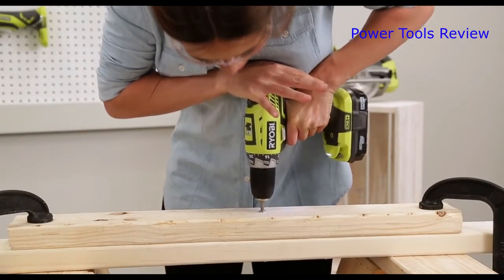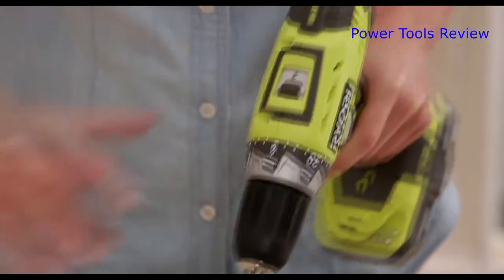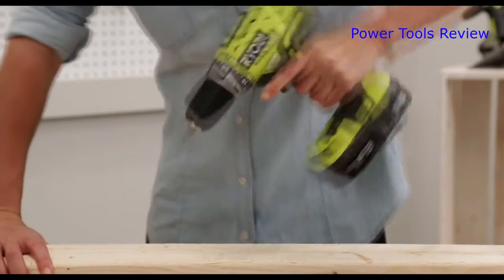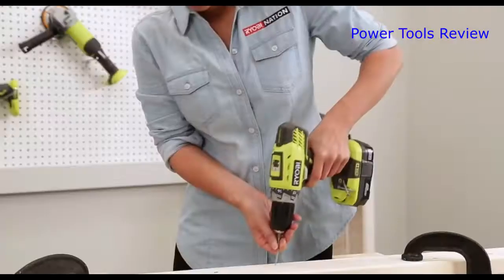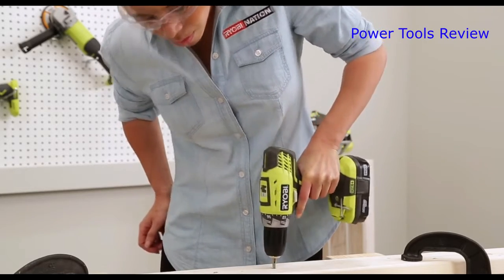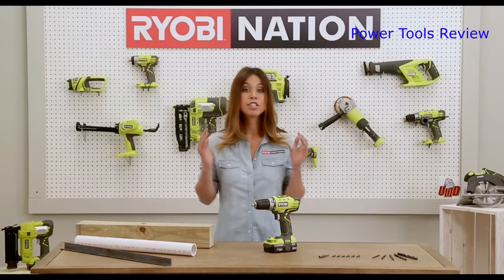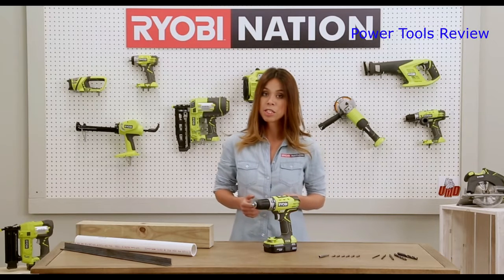Setting two is for higher speeds, which is typically used for drilling small holes. Additionally, this drill has a magnetic tray to keep screws in easy reach.